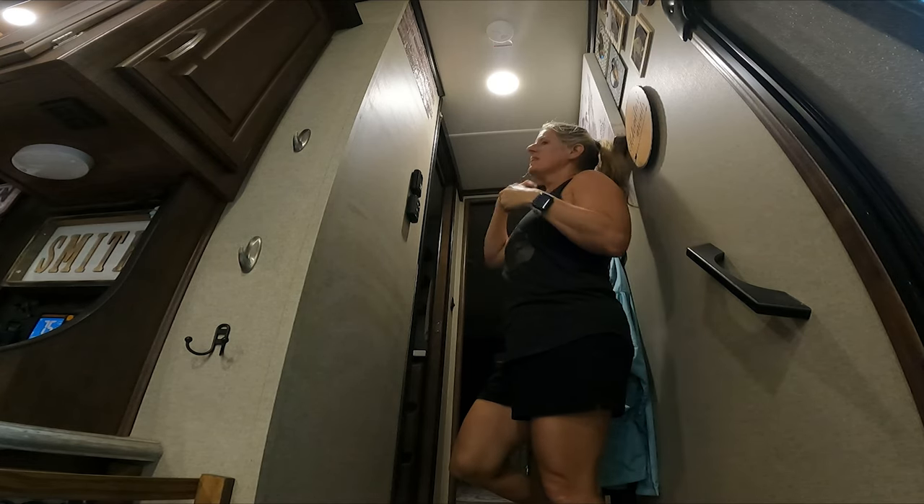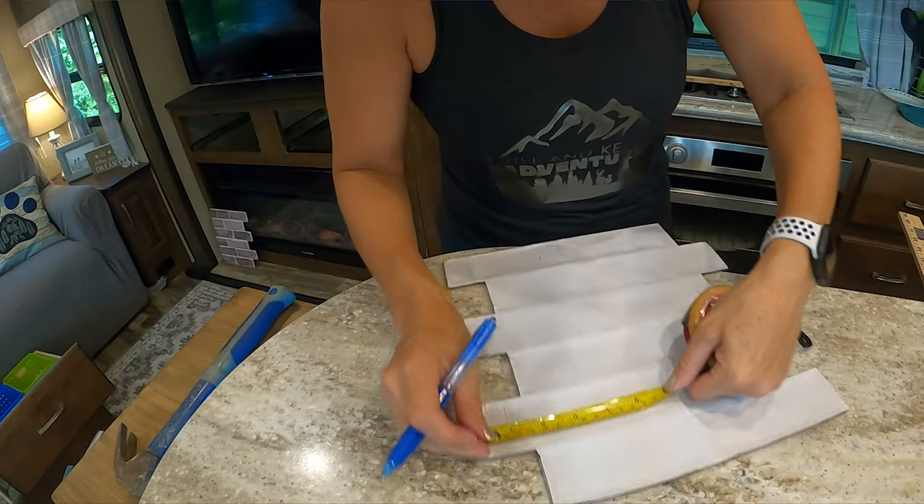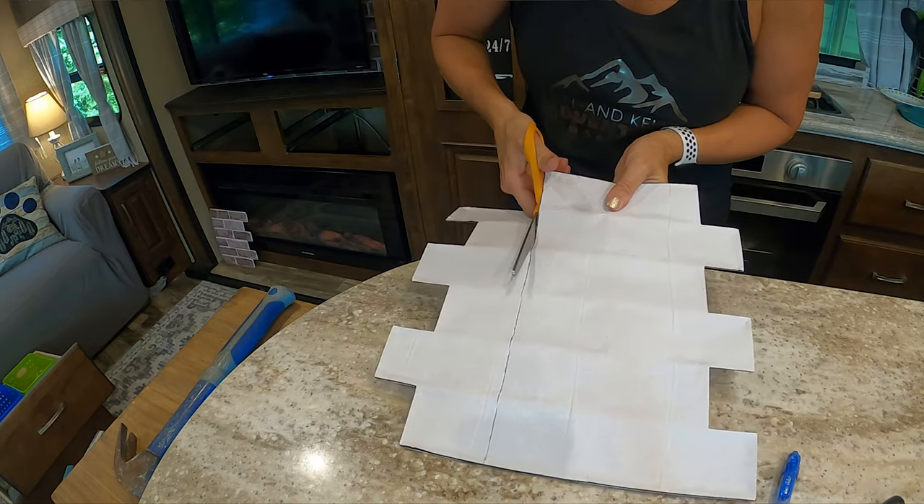I've learned that I like the scissors way better than the X-Acto knife. I make the measurements, I mark it on the back of the tile, and then I take the scissors and cut along those lines.